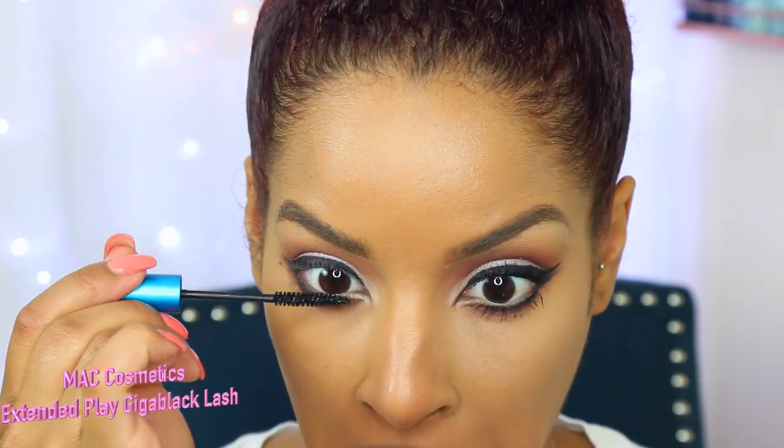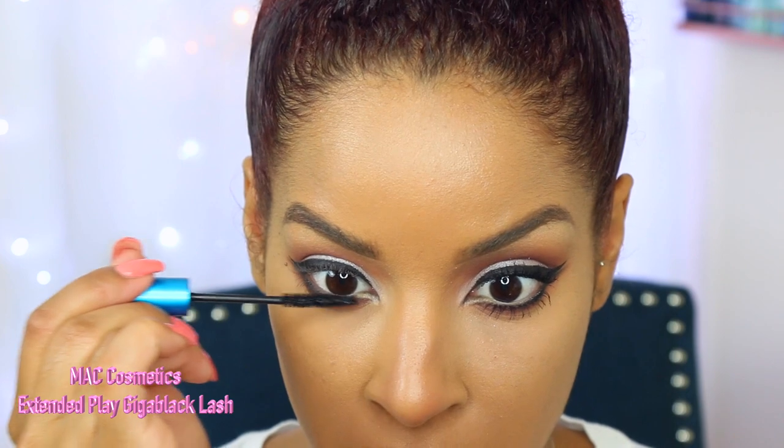This look is definitely about the eyes and I really want to play up this liner. I'm taking the same angled brush I used for the black, applied a little bit of 'Enigma' which is the brown, and I'm going to emphasize my inner tear duct area. Now you want to apply two coats of your favorite mascara — this one is by MAC Cosmetics and it's the Giga Black Lash mascara.